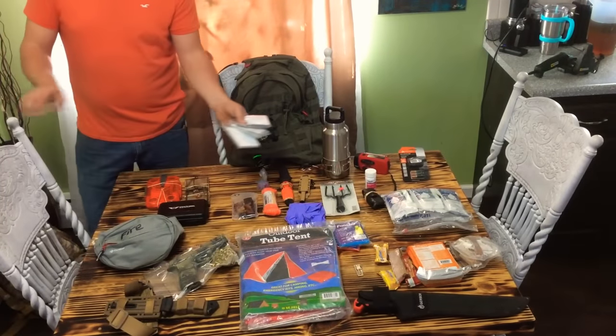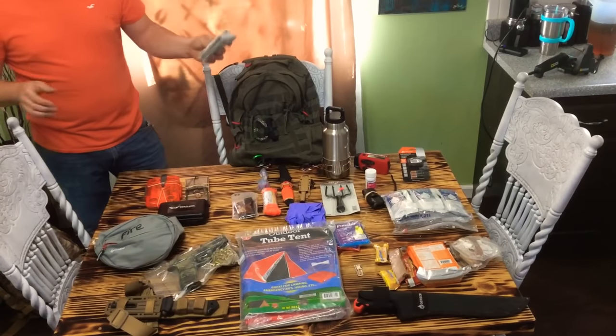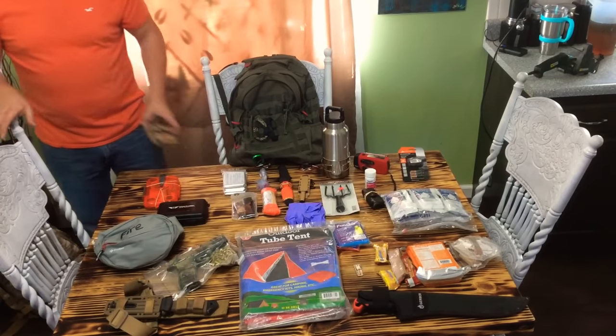I've got some Mylar blankets — I've got three of them in here, emergency Mylar blankets. I do like these. They're not wonderful, but they reflect heat and they'll signal for rescue. So I do keep those in all my packs.